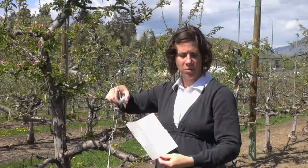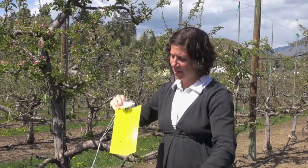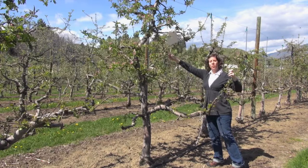You can also use different color traps, such as this yellow sticky card. Peel off the protective cover and you have the yellow sticky panel ready to hang. With the hook of the hanger, pick a branch in the upper third of the canopy of the tree and hang your trap.